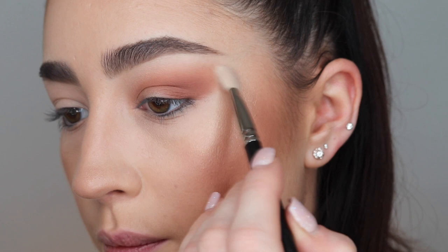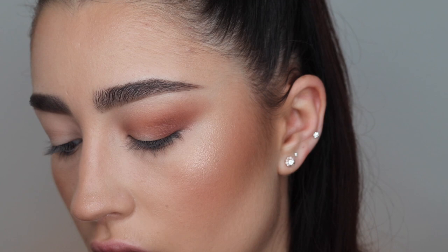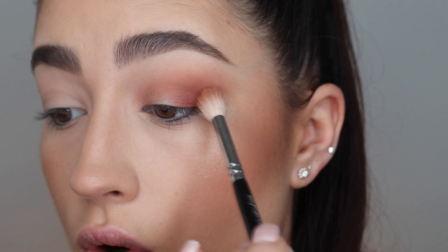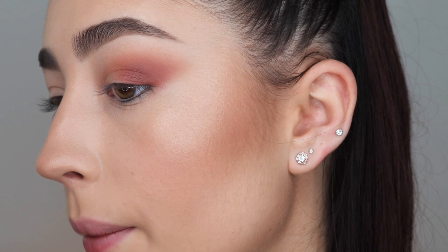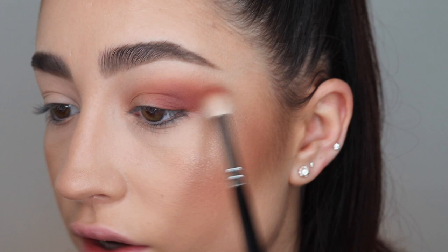It's blended out really nicely. I'm taking a clean brush — the Zoeva 228 Luxe Crease Brush — and going in with the other matte, which is the red shade. This is the one that went slightly patchy before, so I'm going to use it differently today, just pressing it on the outer corner of the eye. I'm actually quite impressed — it looks really nice. Maybe last time I didn't set my concealer properly and it clung to it.